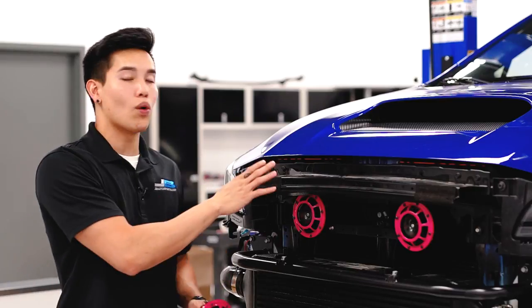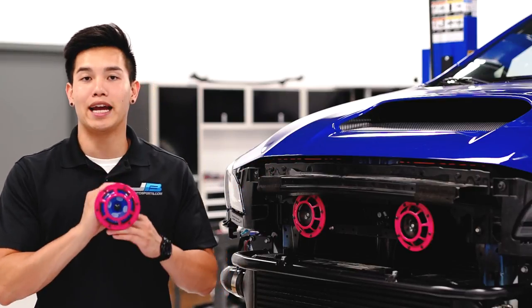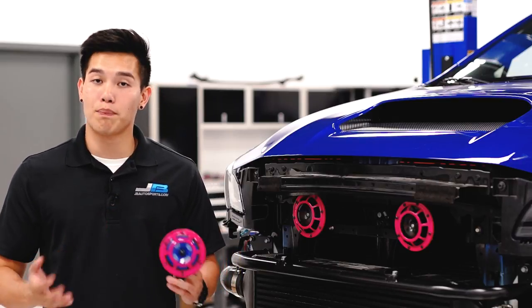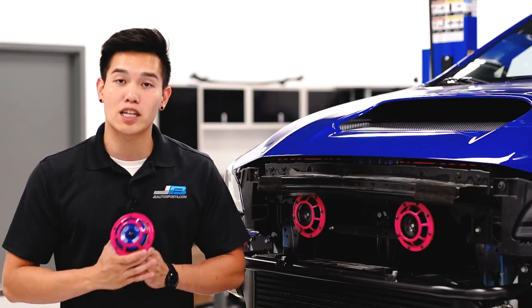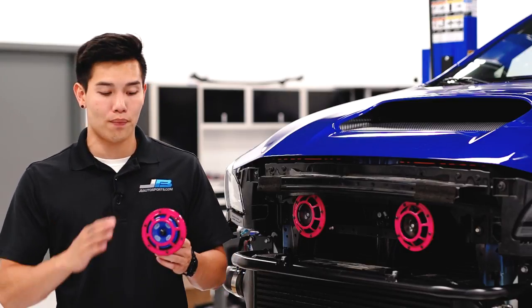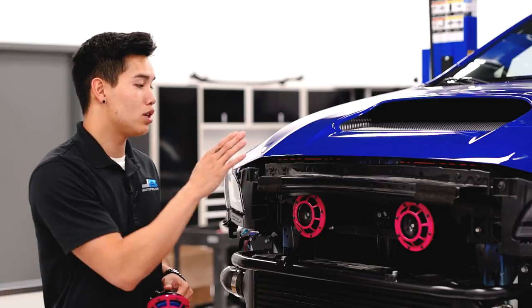I've got the Super Tones installed in the car right now and a Sharp Tone in my hand here. The main differences you're going to notice are the size, color, and most importantly the sound. While these produce similar decibel readings, they resonate at different frequencies, so you're going to get a different note from the Sharp Tones as opposed to the Super Tones.